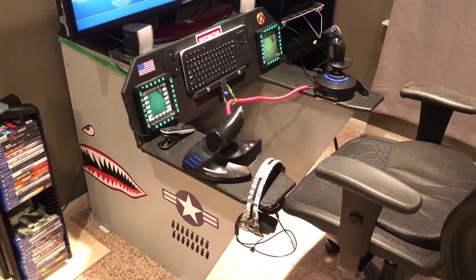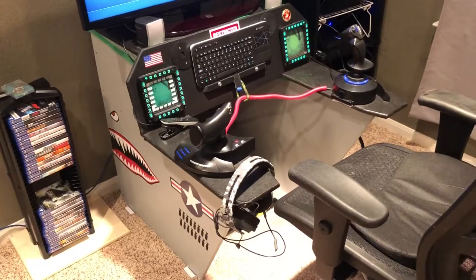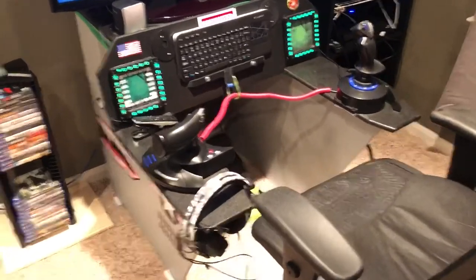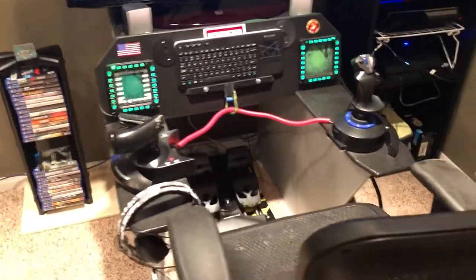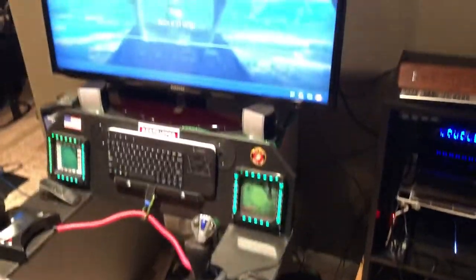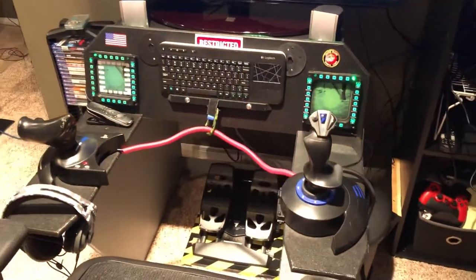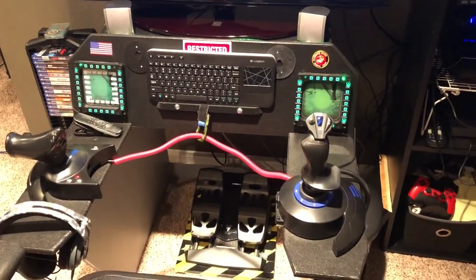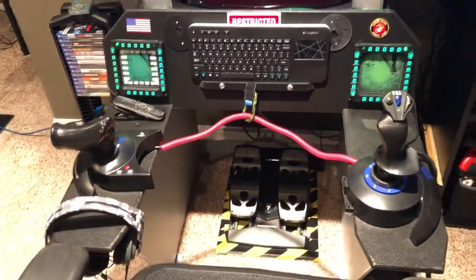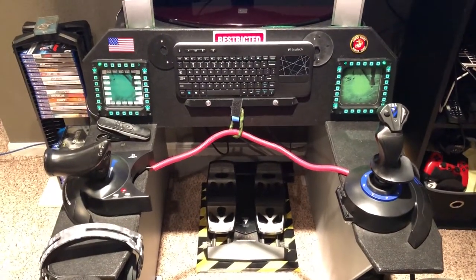What I did is I built a sim rig using MDF, and I used the instructions from a company called QuickPit. It's pretty simple — you only need one sheet of MDF to make this. It's about the size of a recliner, so it doesn't take up a lot of space. Pretty easy to build, not a lot of tough cuts to make. I've rounded off a few corners just to make it look a little better.